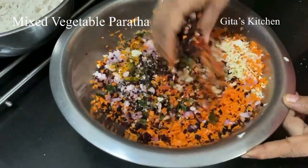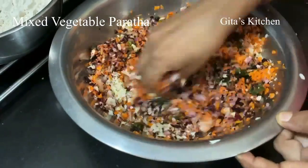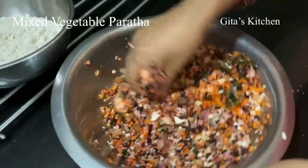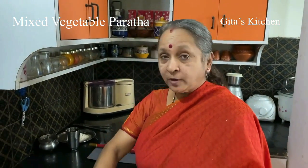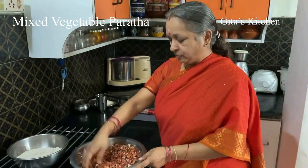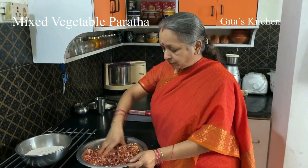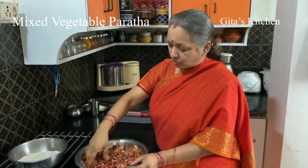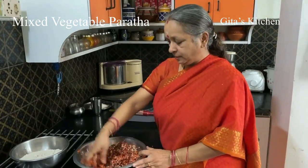Now first, we mix all these vegetables and masala well together. Quantity depends on your choice, whatever is available at home. If you have cauliflower, you can use that also — you can finely chop or grate it and add. You can even use radish or bottle gourd, depending on what vegetables are available at home.